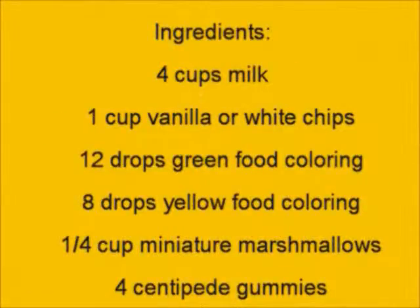For this, you will need 4 cups of milk, 1 cup of vanilla or white chips, green food coloring, and yellow food coloring, miniature marshmallows, and gummy worms.